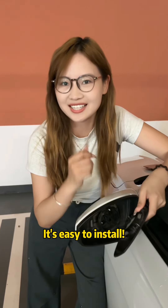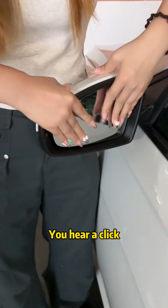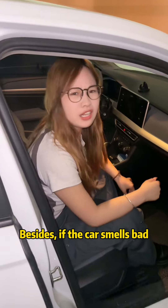It's easy to install. You see — align the base of the rear view mirror here and gently press. You hear a click. That's it.